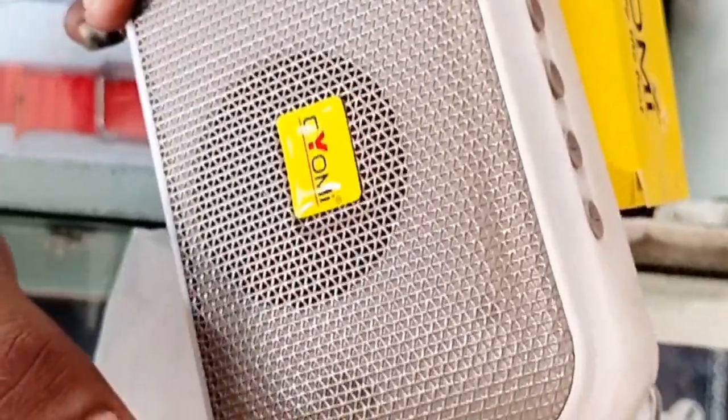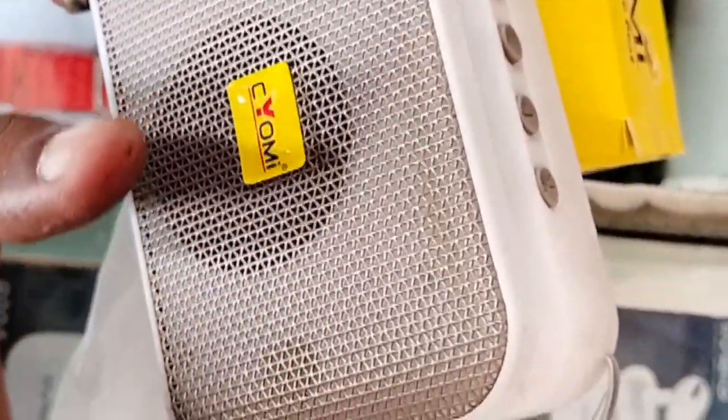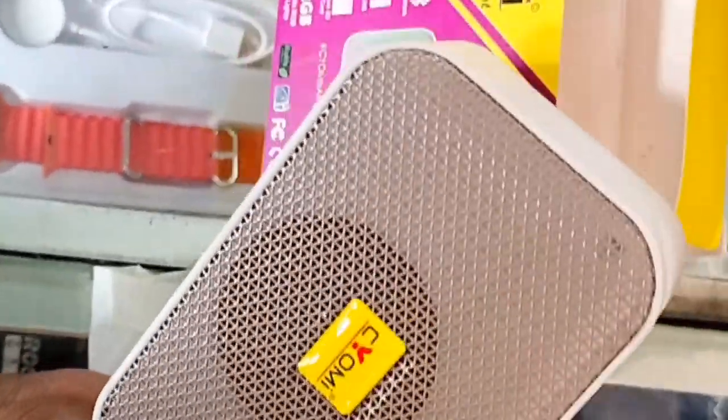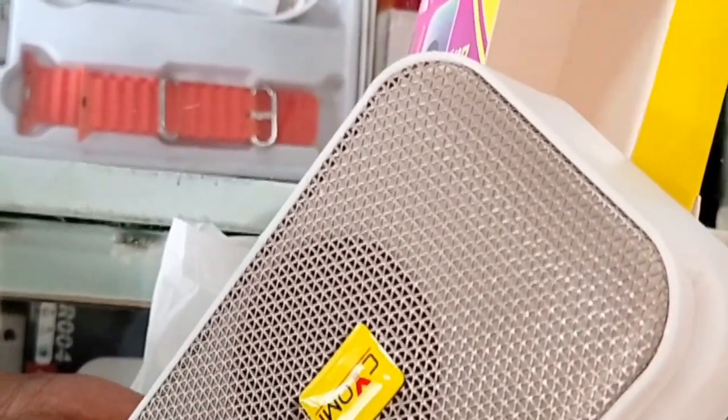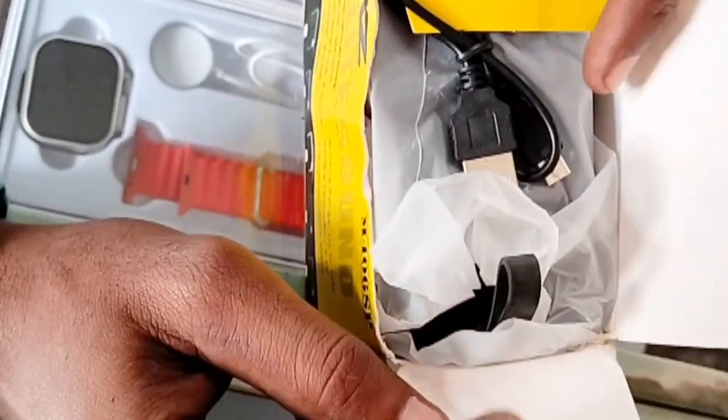It's about 4-5 seconds. It's about 5 seconds. It's about 200 seconds. It's about 200 rupees. This is a mini speaker.